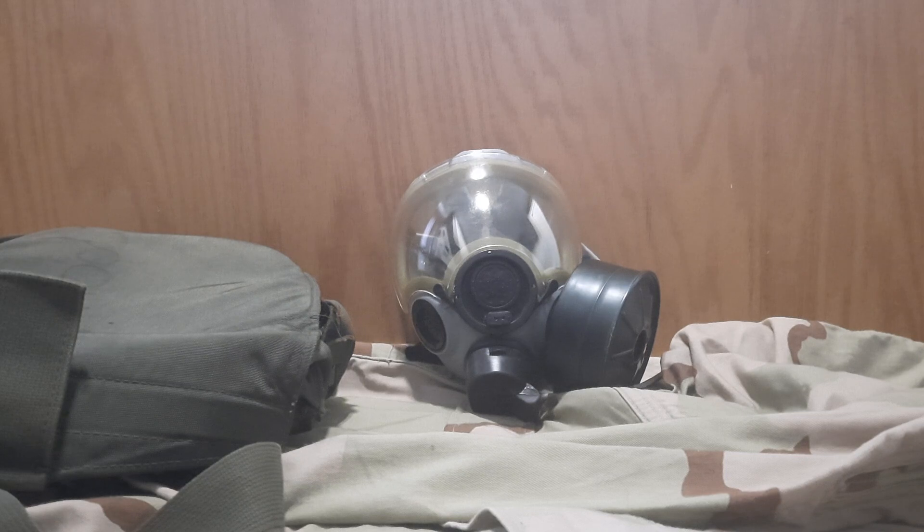Now if you know your stuff about respirators, you might think this is just a regular MCU-2P, but it's not — it's an MCU-2AP. The reason is it has that little adapter on the bottom for microphones, instead of having one of the VPU or voice projection unit adapters you screw on the front like the M40. This has a specific adapter for vehicle crew and possibly other uses too.